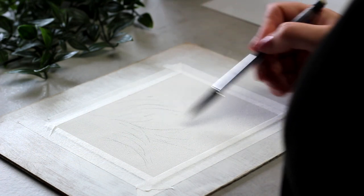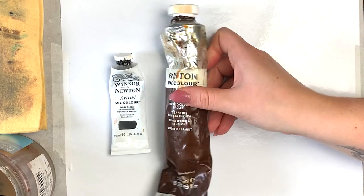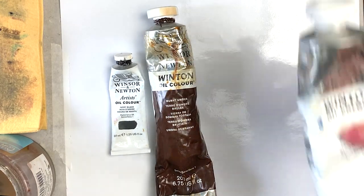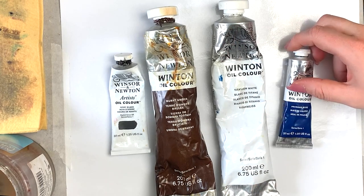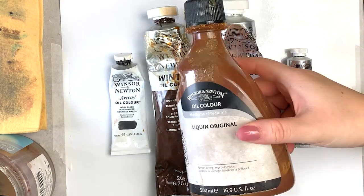The colors I'm going to be working with are ivory black, burnt umber, titanium white, and a little bit of Prussian blue for color. I'll also be using Liquid Original for my glazing medium and an assortment of brushes.